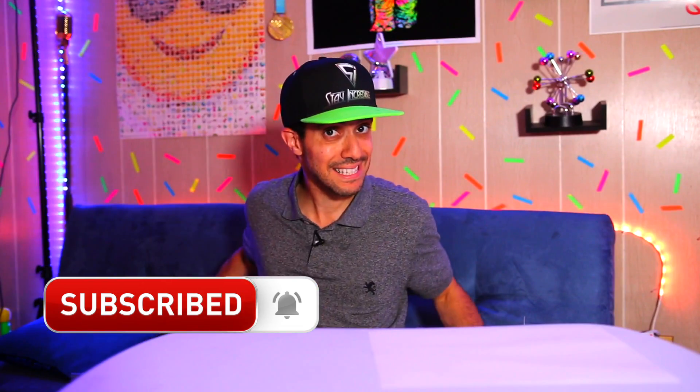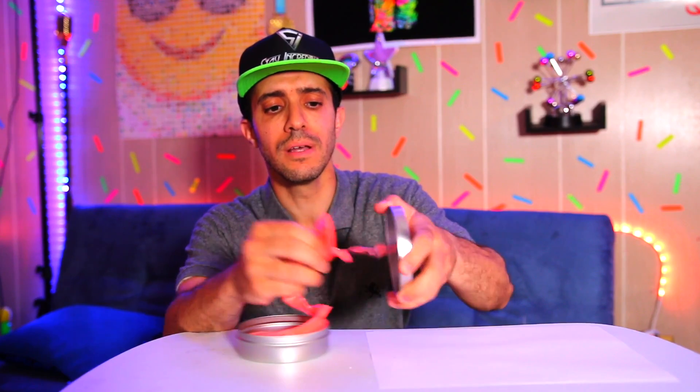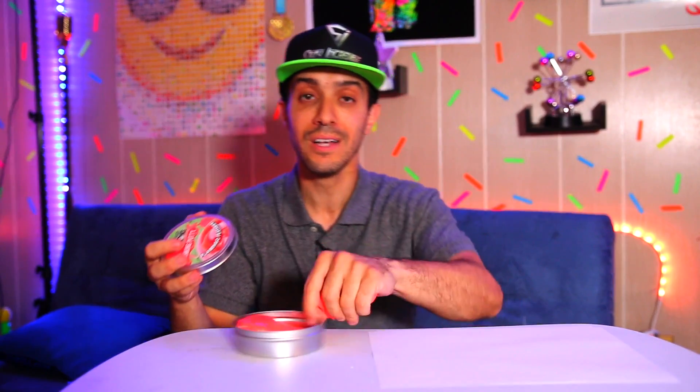If you like satisfying toys, Crazy Aaron's Hyper Color Changing Putty is the best. This one happens to be like a pink-orange one. It's pretty soft — some are harder, but I like soft putty; it's easier and less stressful. I'm just putting half in here and working this half for about a minute, then I'll show you something cool. Comment below — let me know what you think is gonna happen.